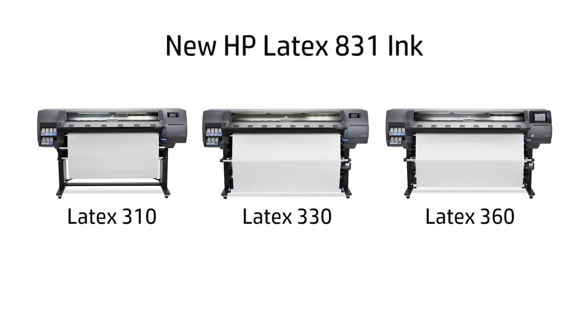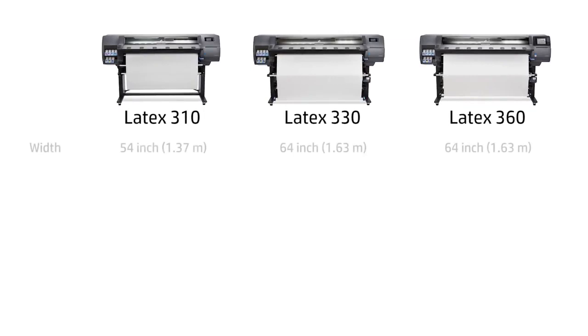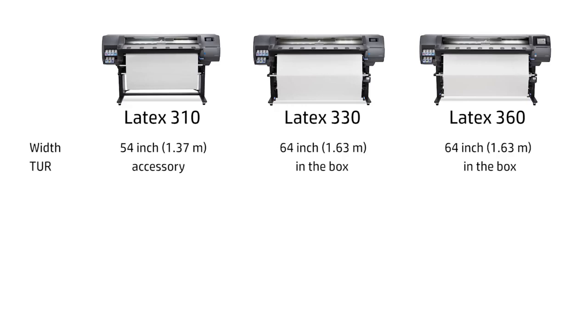All of them use the new 831 HP Latex inks that provide exceptional resistance to scratching. The main differences between them are the maximum width of the rolls that can be loaded onto the printer, and the take-up reel hardware, which is provided in the box for the HP Latex 330 and 360 models, while it is an accessory for the HP Latex 310 model.